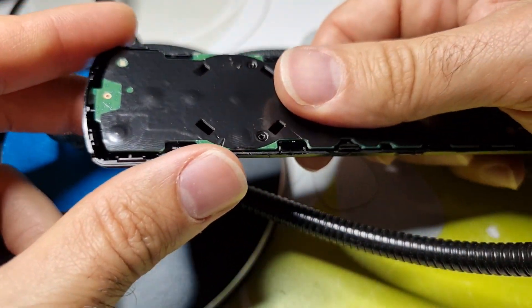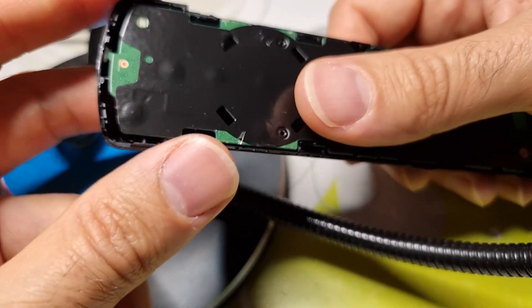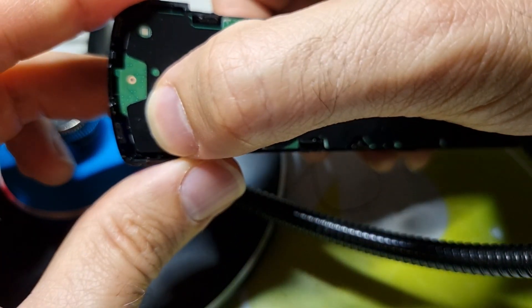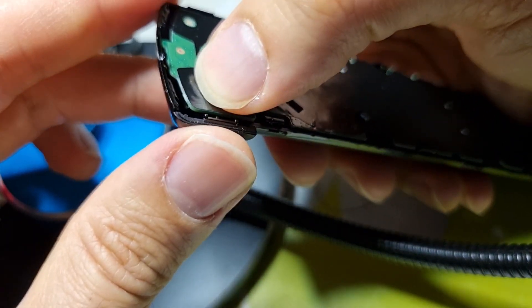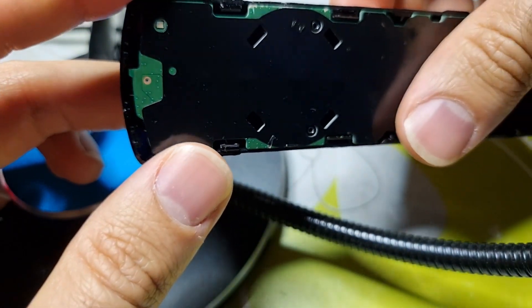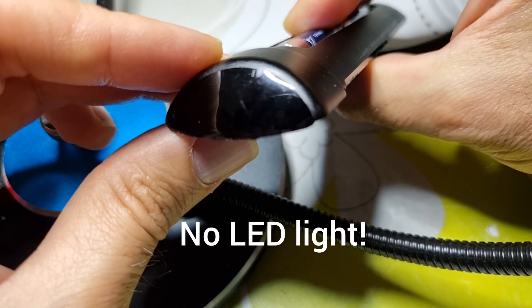After checking the functionality, as expected it doesn't work anymore. You can easily check it with the on/off button of the Firestick, because it connects directly with the TV over infrared, and infrared is normally visible with your phone camera.